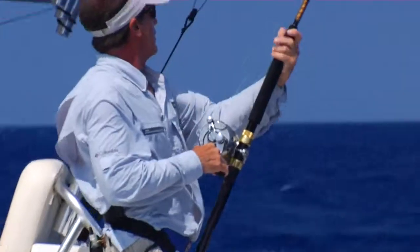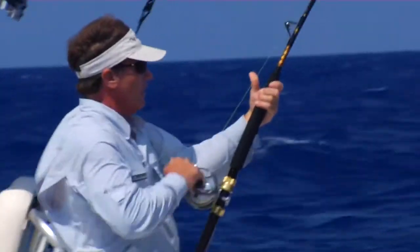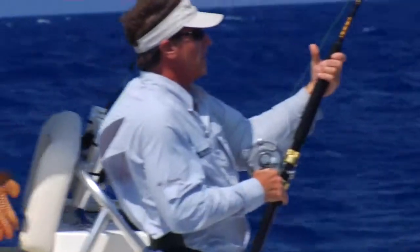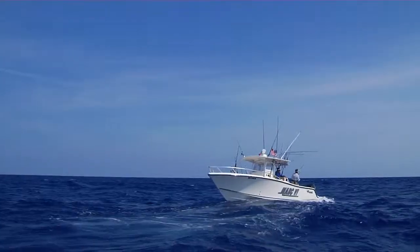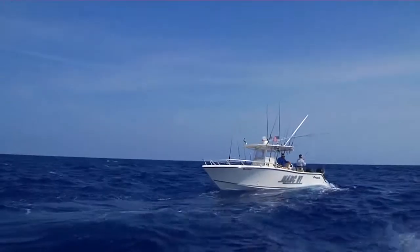Traditionally, when you hook a big fish on a center console, the ideal scenario is to get the angler midship and have them stand alongside the console of the boat, then you chase the fish with the bow of the boat.